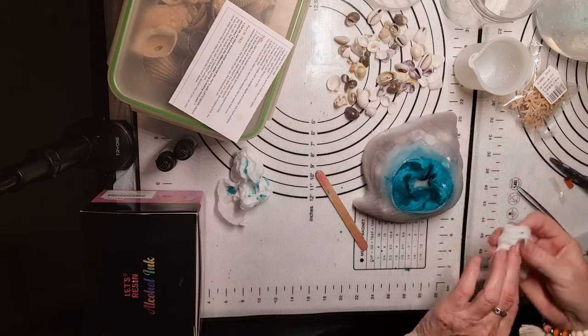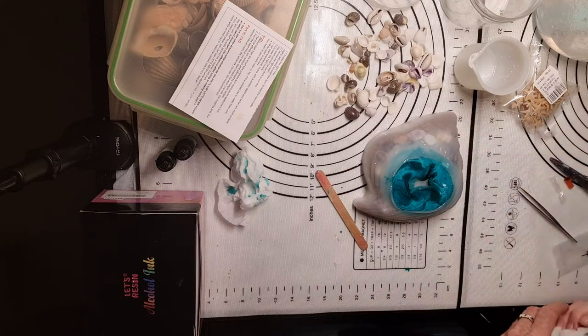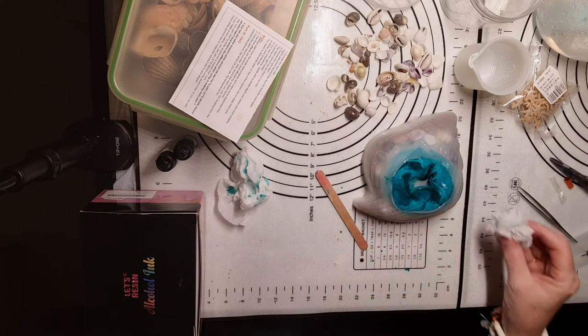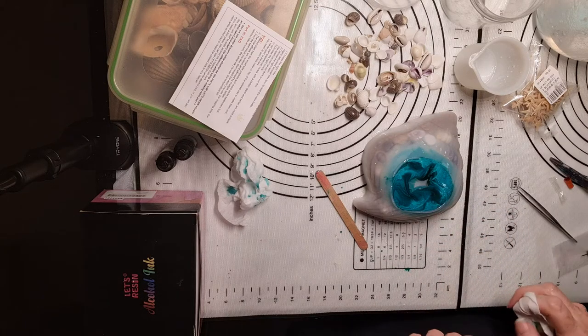Overfill! Right, leave that and I shall see you tomorrow for the unmoulding and see what it looks like. Bye-bye.